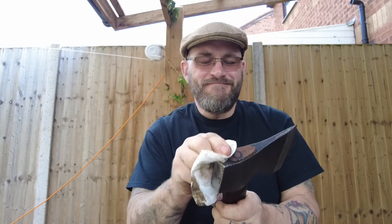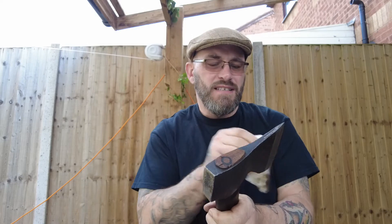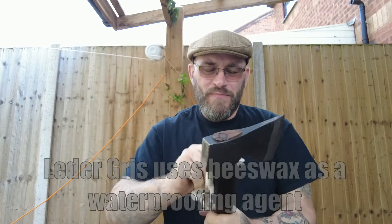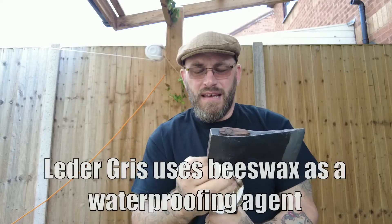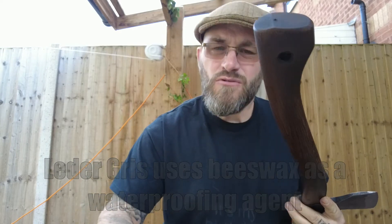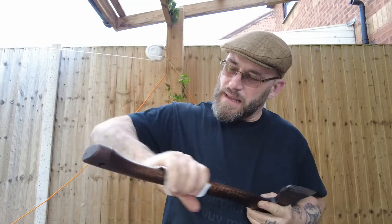Rub it in and then get a hot air gun or a flame or some form of heat and heat it up. It'll melt. And when it's warm, when it's melted, rub it into the woodwork and the metalwork.